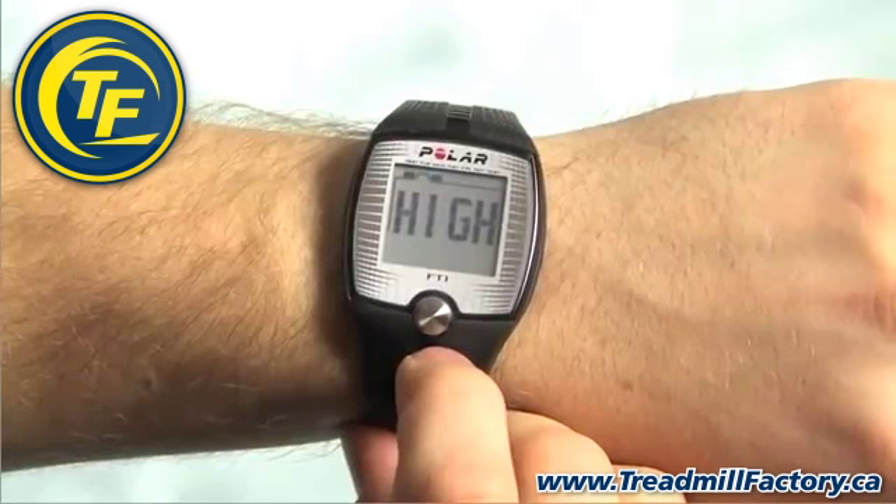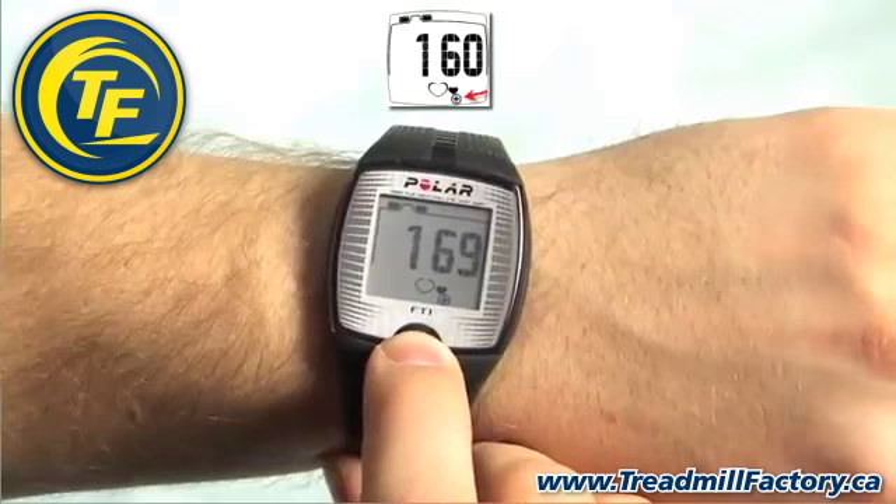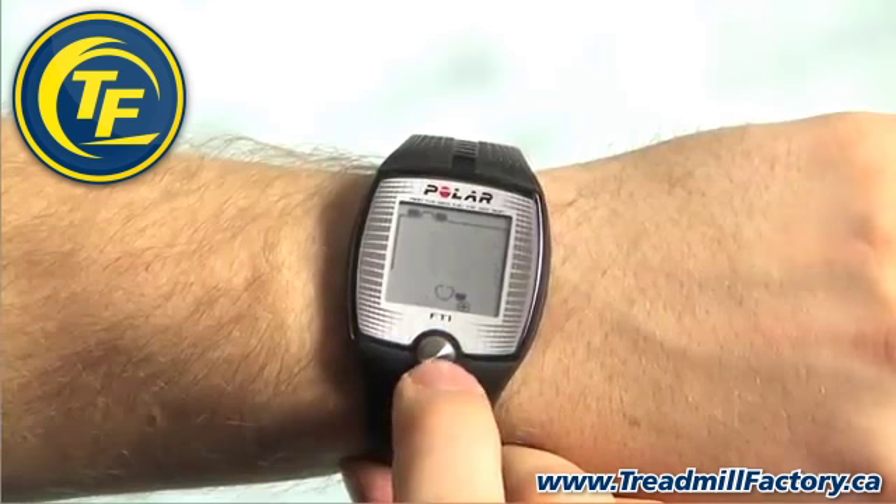Next, we will set the high zone. Increase the value by pressing the button when the positive sign is displayed. Decrease the value when the negative sign is displayed. When you find the correct value, wait a few seconds for the OK to appear and press the button to accept.